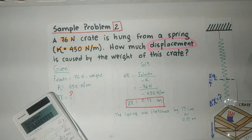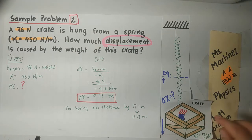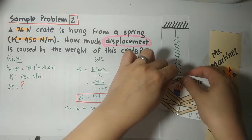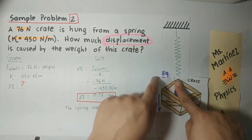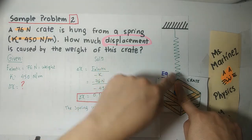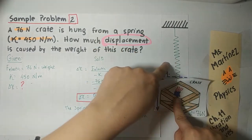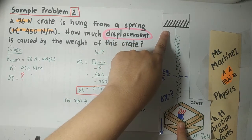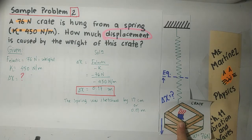This is my displacement. You can say the spring was stretched by 17 centimeters or 0.17 meters — that's what it actually means. So you can answer: the spring was stretched 17 centimeters or 0.17 meters. To explain the exercise: the spring was initially at rest, then the crate was applied. When it's at rest it's in the equilibrium position. When you apply the crate, because of its weight of 76 N, it causes the spring to stretch by 0.17 meters.